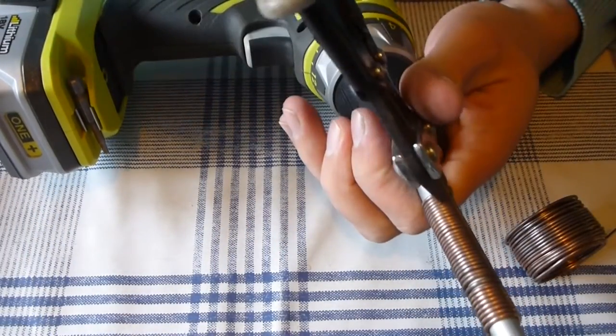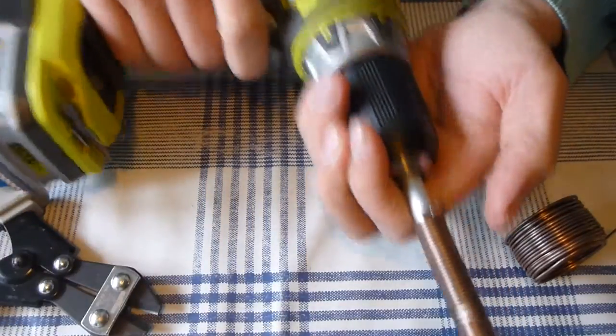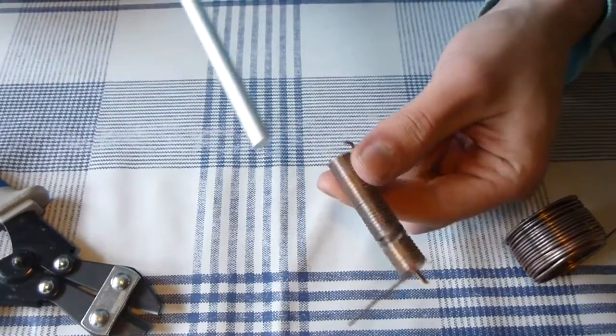Use your bolt cutters to cut off the piece placed through the hole in the shaft. Then your coil should easily slide off the shaft.